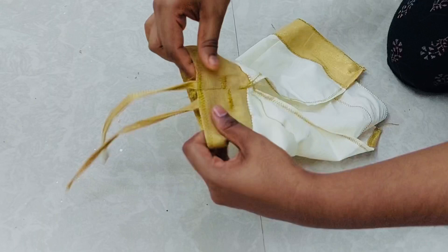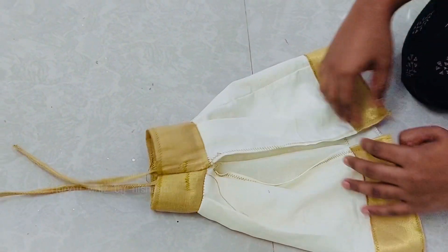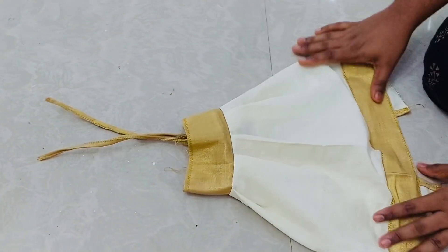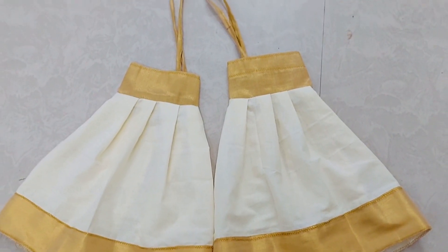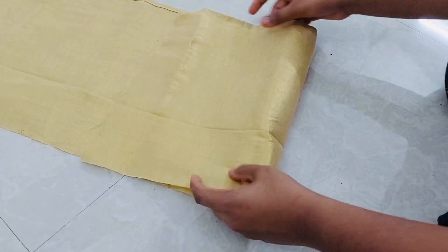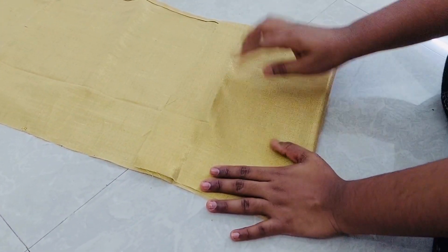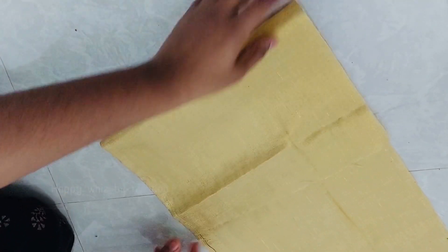Now we have to do the dress. I have to join the yoke piece. The yoke and the strips are joined, and the skirt piece is joined. The two outfits are ready. Now we have to do the bow. I have to do it in golden color.